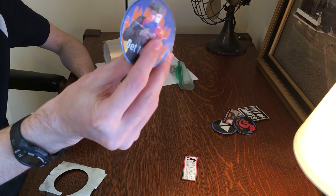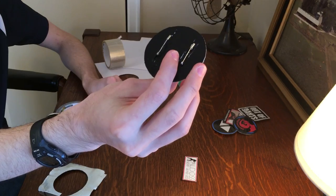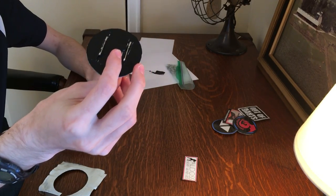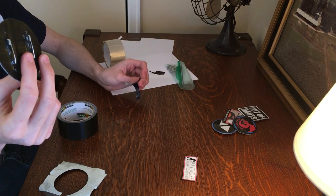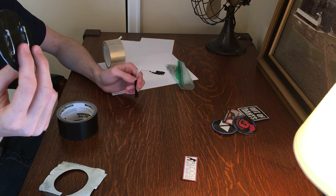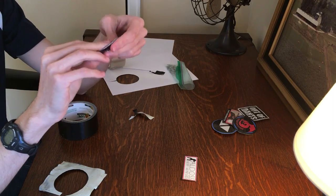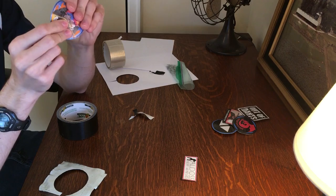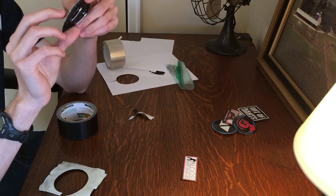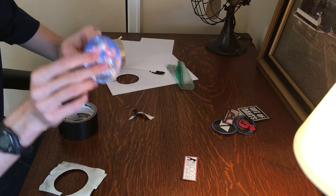And then you're done with your pin. You can see we have our safety pins on the back to attach it to anything — tactical gear, backpacks, your coat, your hat, your shirt. It is relatively durable and flexible because of the duct tape and packing tape layered over the printer paper, and it's ready to go on anything you want.